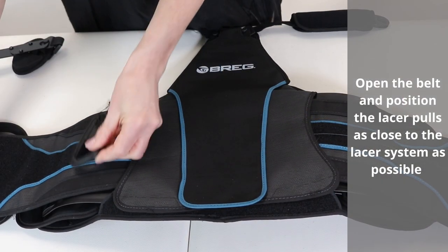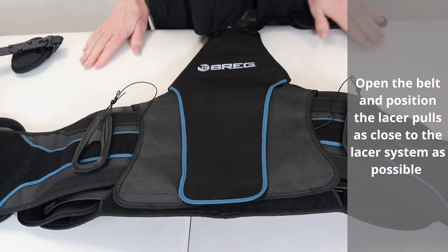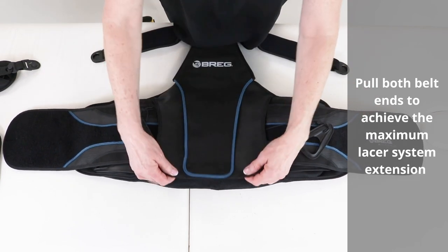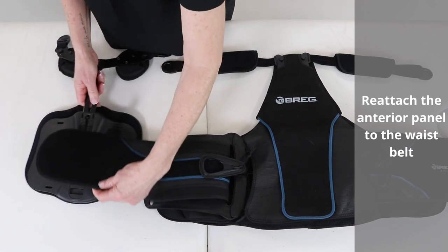Open the belt and position the lumbar poles as close to the lumbar spine as possible. Pull both belt ends to achieve maximum extension. Reattach the anterior panel to the waist belt.